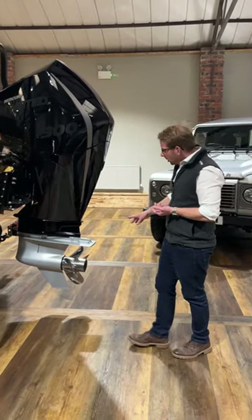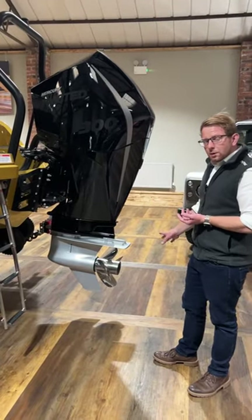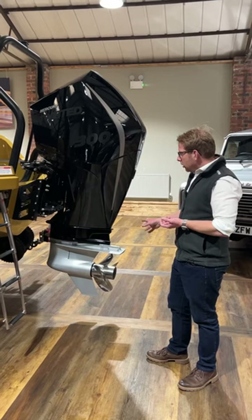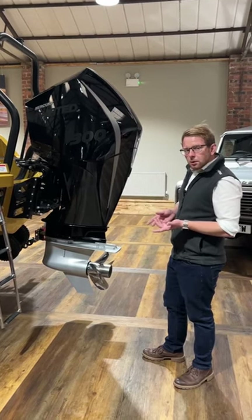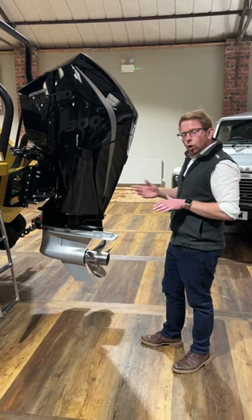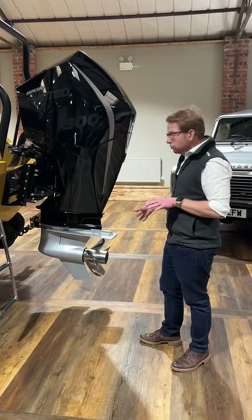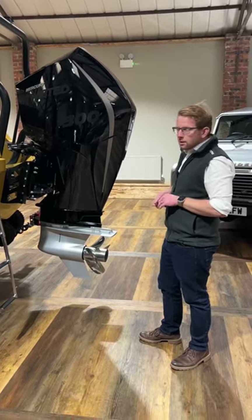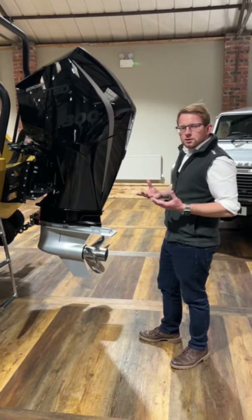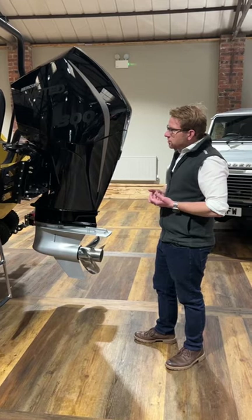That's coupled with our Twisted Performance propellers, which we hand fettle for best performance. We can do that to the customer's bespoke requirements depending on where they're using the boat — whether they're going to be somewhere with a short chop or big rolling waves. We can custom tune that to more barrel lift or less, and we can adapt the ballast of the boat to really get the optimum performance for how the end user wants to use their boat.